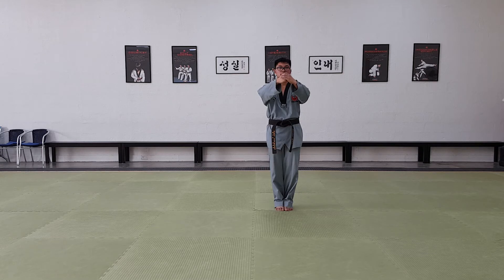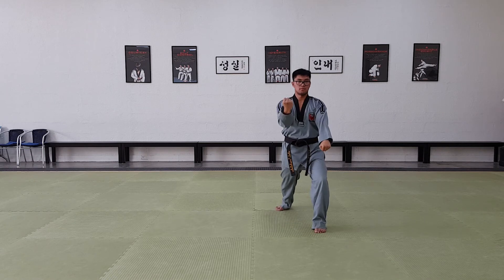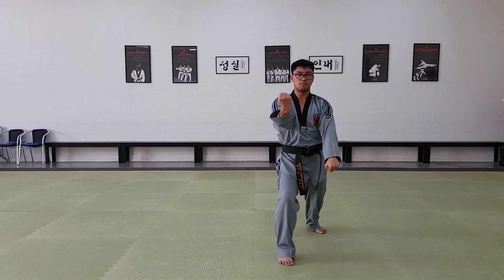Step with your left foot forward. Front stance — put your left hand under and then over. Step with your right foot forward. Deep stance, right hand under and over.